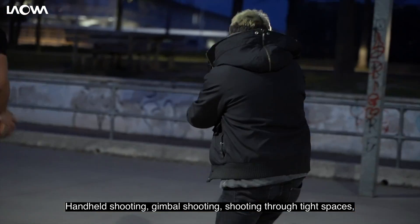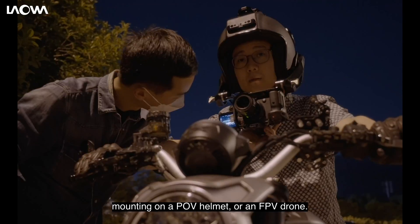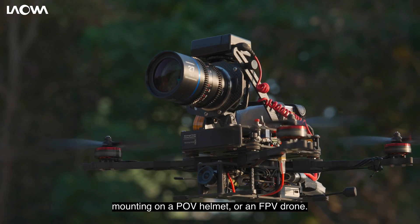Handheld shooting, gimbal shooting, shooting through tight spaces, mounting on a POV helmet, or an FPV drone.